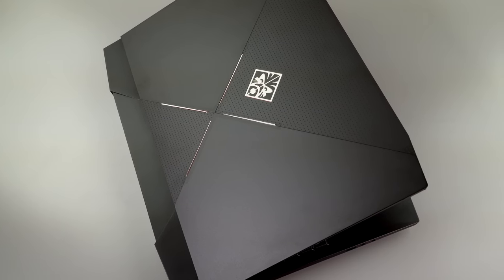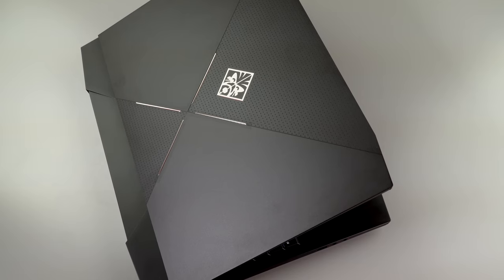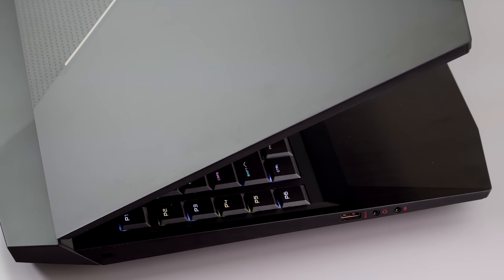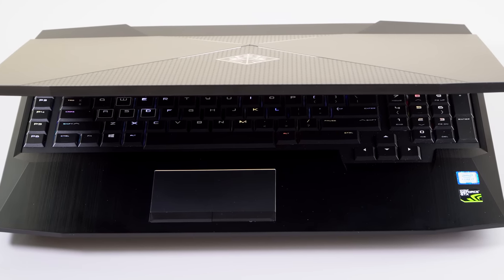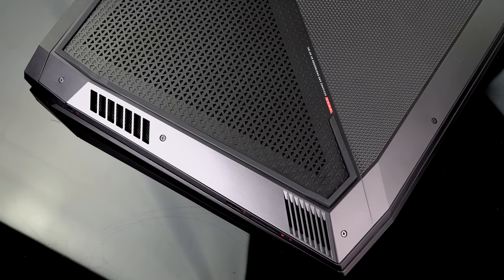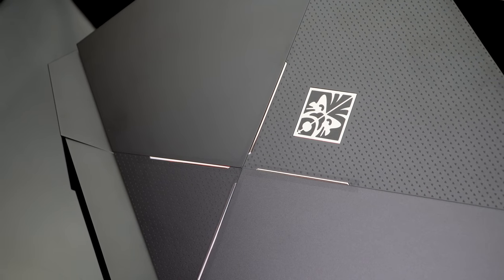This is a metal casing — it's aluminum and it's quite rigid. It's good-looking stuff. The only bad thing is it shows fingerprints like there's no tomorrow. You're going to have to clean this thing all the time with a damp rag and a little hard rubbing with that microfiber cloth to keep it looking pretty.